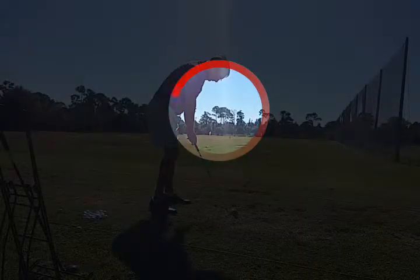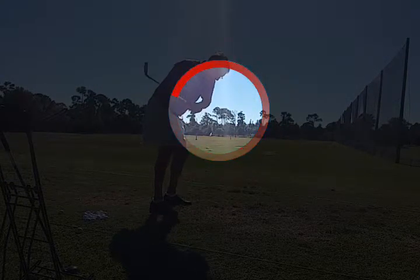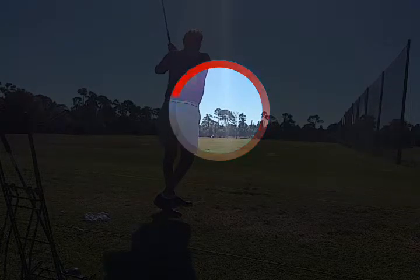Look inside the circle. Watch what happens as he takes the club back — you're going to see the left arm straight away move away from his body. See that? That means he's over-rotating and not getting a good swing. We've got to take the hand straight back and straight through on the swing.